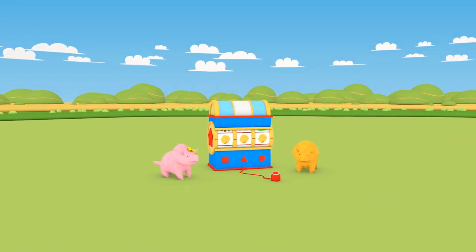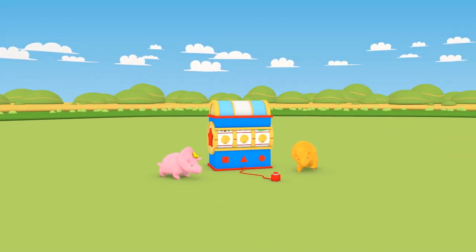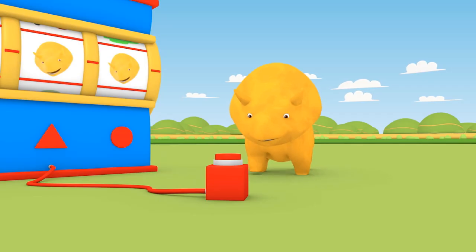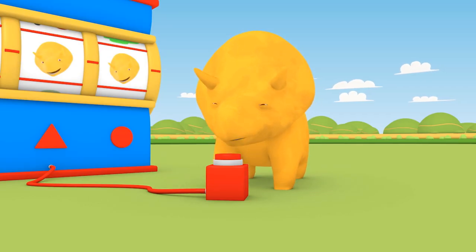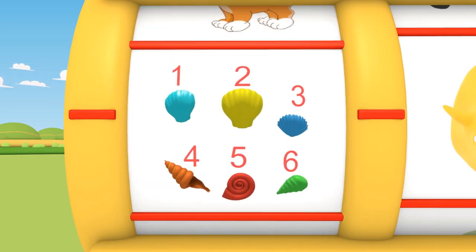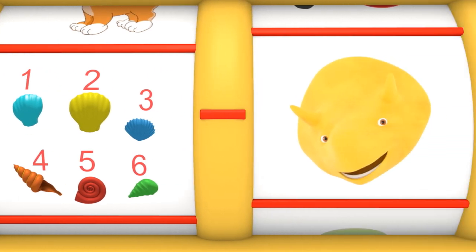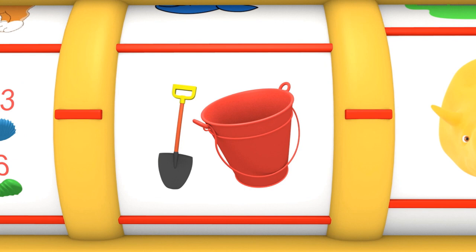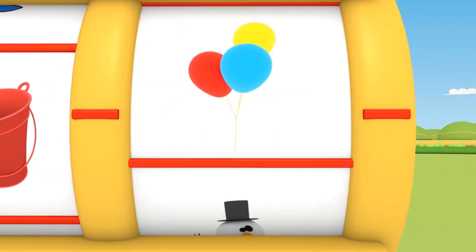Hello there, dinosaurs! In the mood to learn something new? Let's see what lesson the DinoDial has for us today. We're learning to count using seashells, and we're going to do it at the beach. Let's see how we'll get there.